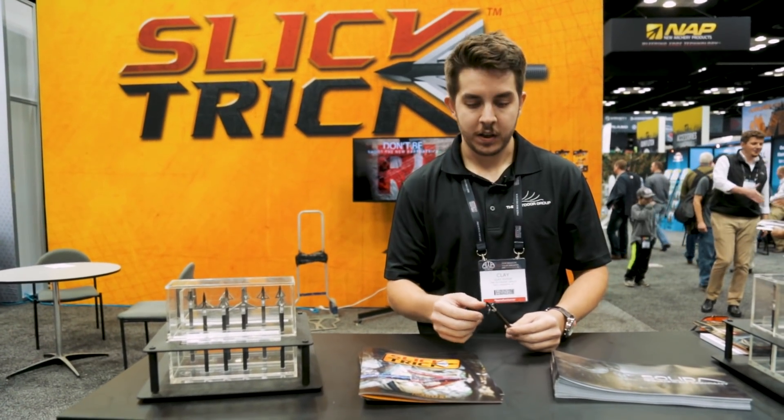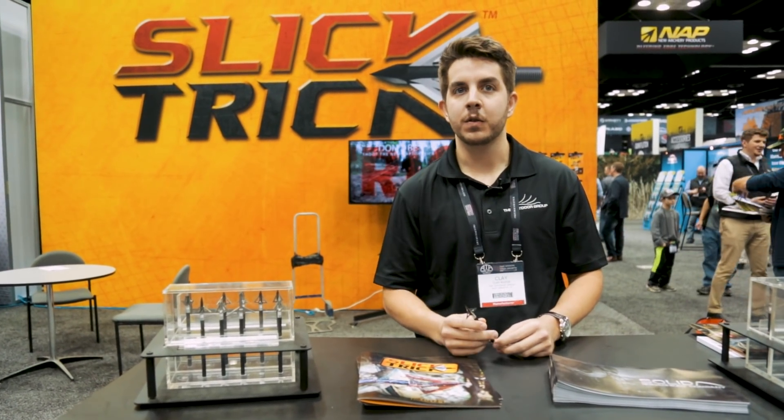I'm Clay. I'm here at the ATA show with Slick Trick and I'm introducing the new broadhead for 2018, the Wicked Trick.